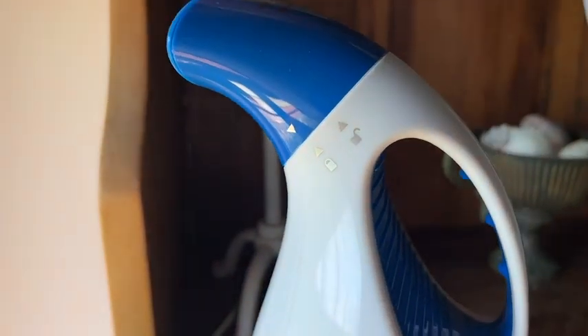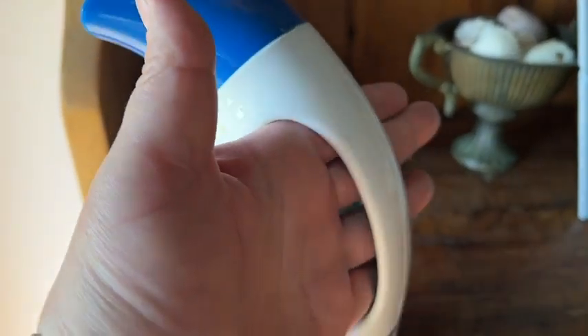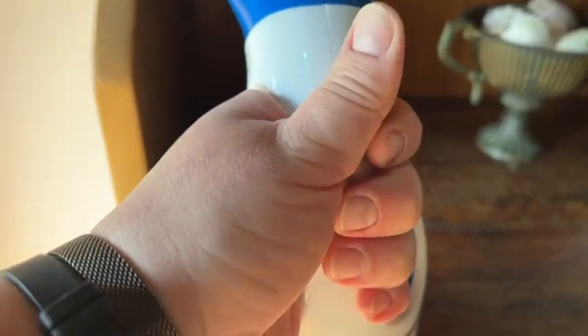This steamer packs a punch. When it's full, you've got about 10 minutes of continual steam, so it's great for travel when you just want to do some light touch-ups.